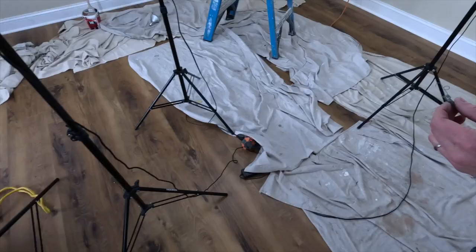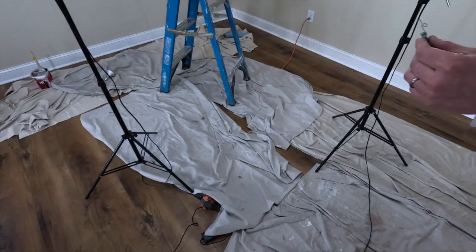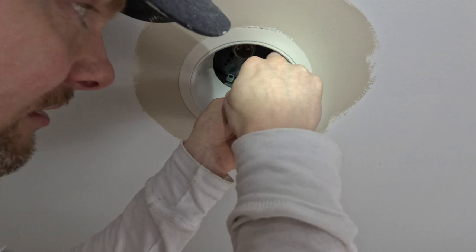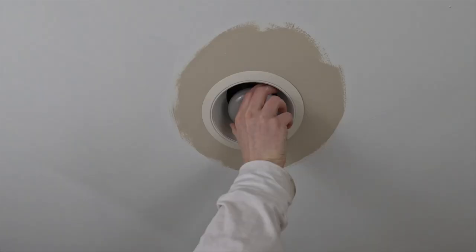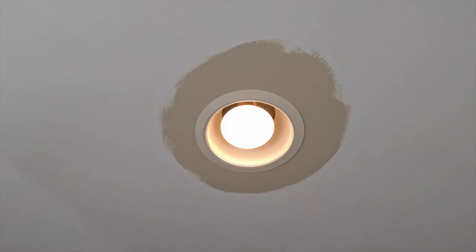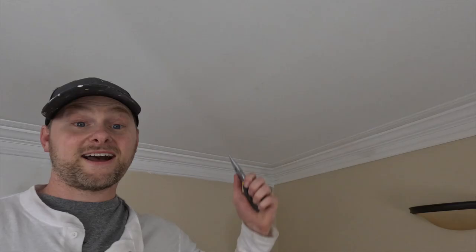Attempt number three — I feel good about this one. Yes! On these just go until it is hand tight.